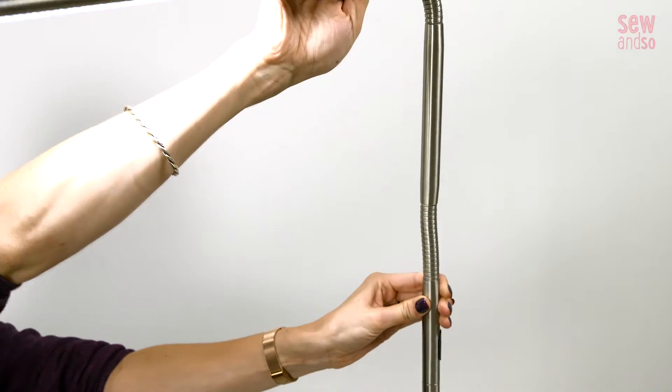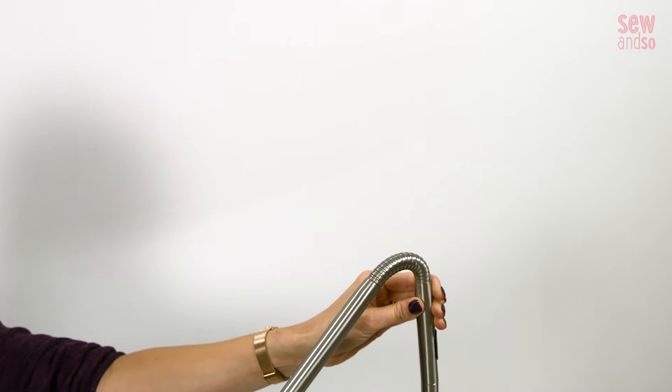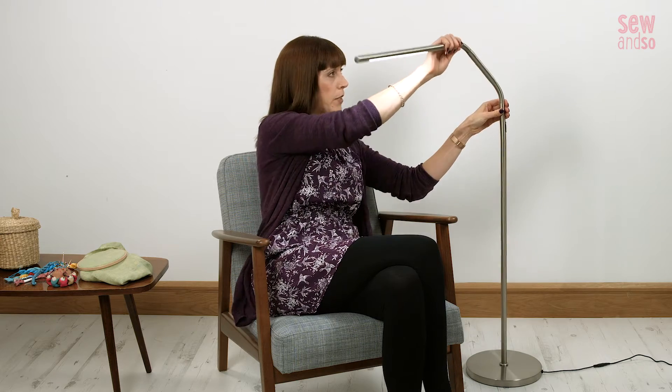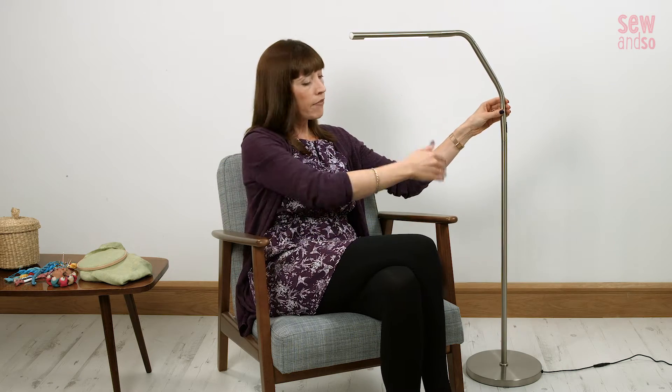It will go from 120 centimetres at the top position down to 102 centimetres at its lowest level, and you can really just bend that and put it wherever you want. It's also got a reach of 55 centimetres on the arm, so it'll comfortably go over the arm of a sofa or indeed across a bed if you want to use it in bed.